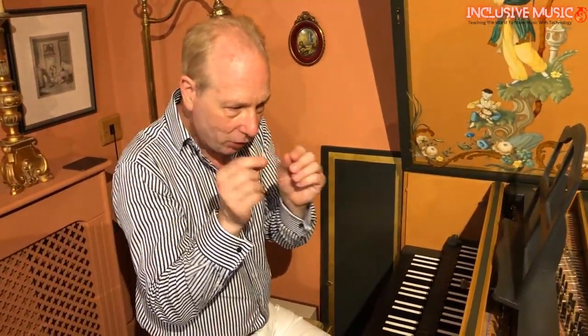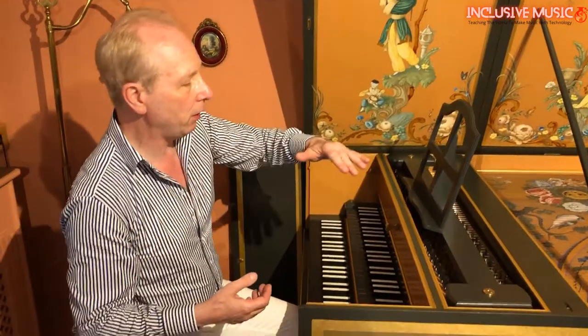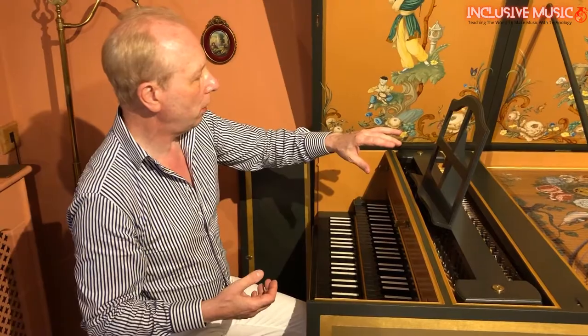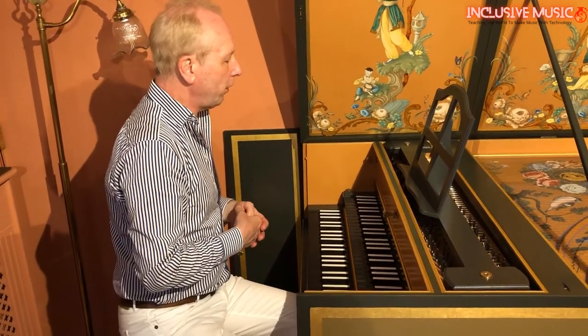Tell me about the technology of the harpsichord. It's quite interesting because it uses all sorts of things that were being developed at the time — wire drawing for making very thin wires. Pin makers in Paris, at the period the original of this was built, their pins were used as the axle for the jack so that the tongue could swing back and forth on it. The idea of a soundboard, a resonant body with the top being usually some sort of spruce that could vibrate freely by being made very thinly — it's exactly the same as the top of a Stradivarius violin.